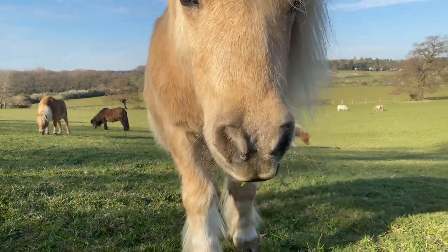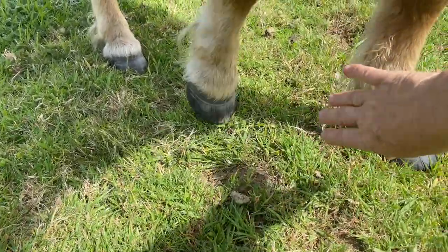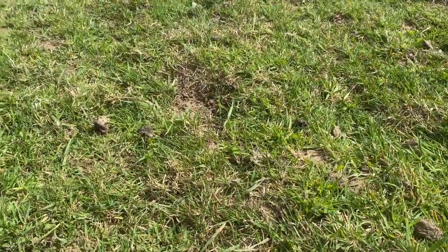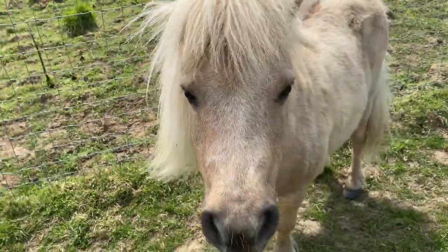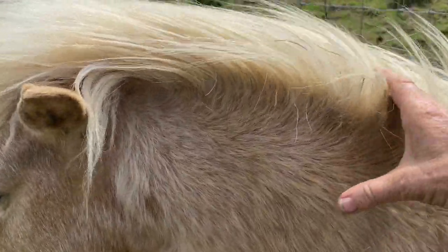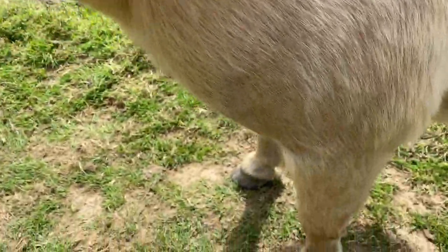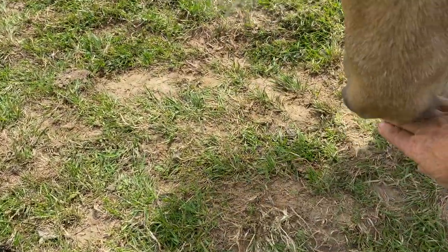So how can you tell if your pony has laminitis? Well, first of all he won't be able to walk very comfortably, and his hooves will feel hot if you touch them at the top of the hoof. Secondly, if you felt his neck you could see that it might feel hard and lumpy — we'd call that a cresty neck, and that's a sign he's a bit fat and could get laminitis. So the early warning signs are sore hooves, hot hooves, and a neck that is a bit cresty.